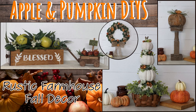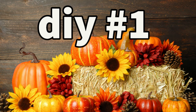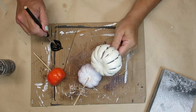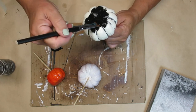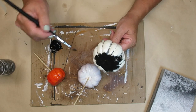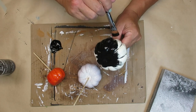Hi there, my name is Sandra and you're watching The Schwobin's Nest. I'm starting off this first project by painting three of these pumpkins black. The reason I'm doing that is the orange one will probably bleed through if I paint it white right off the bat, and I want all of them to have the same tone of white.